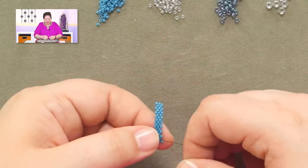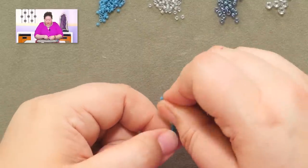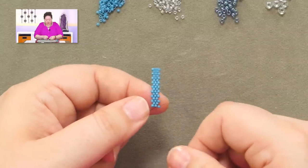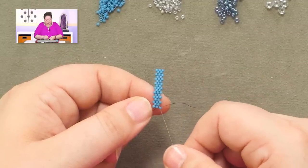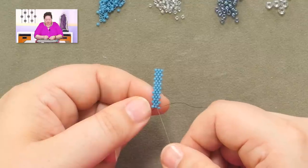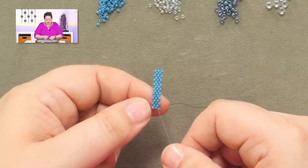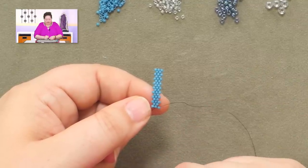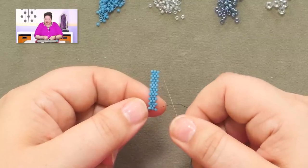It's also important on this particular piece to be able to count your rows. Counting the outside two columns is going to be your easiest way to count rows. So here I've got one, two, three, four, five — five rows is what I've done so far. So I'm about to start working on the sixth row.